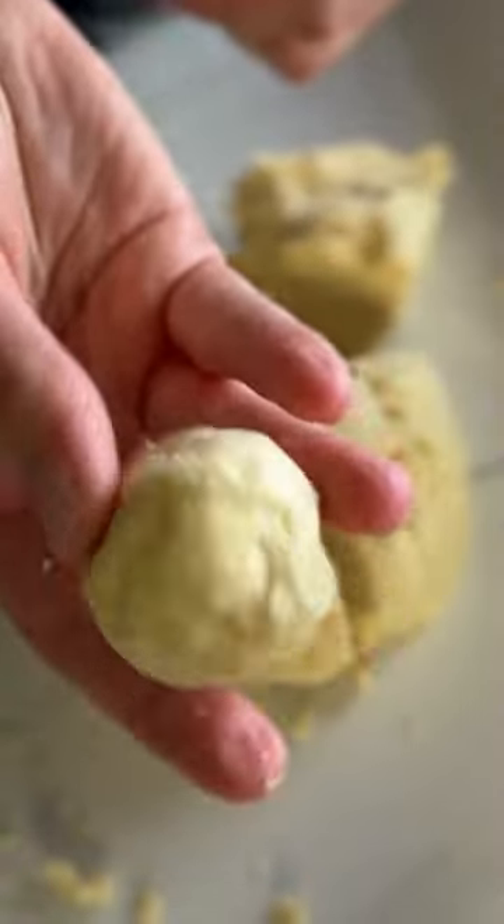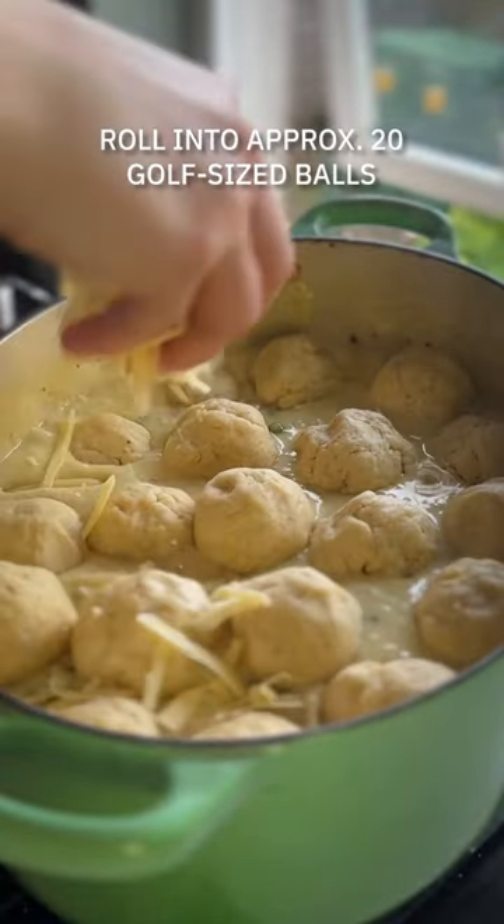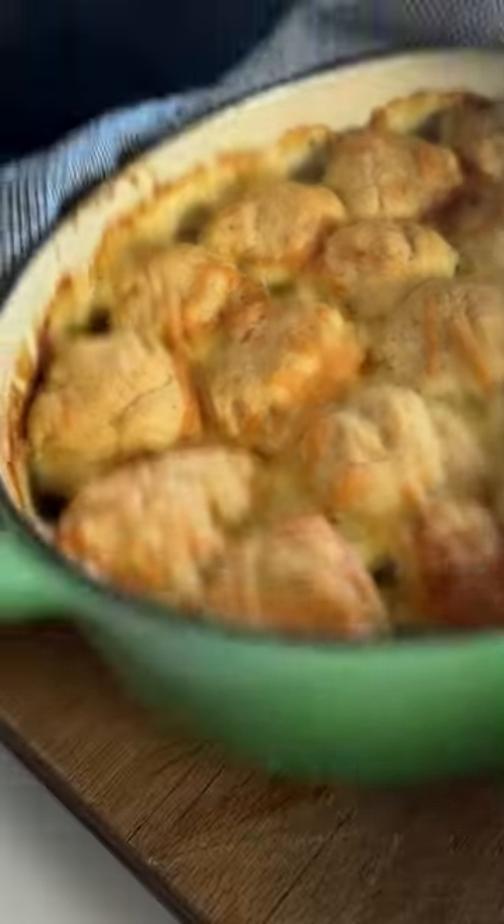Make up the dumplings by rubbing together some butter and some self-raising flour in a bowl. Stir through the cheese and add some salt and pepper. Bring it together with a little bit of water and then form into 20 dumplings.